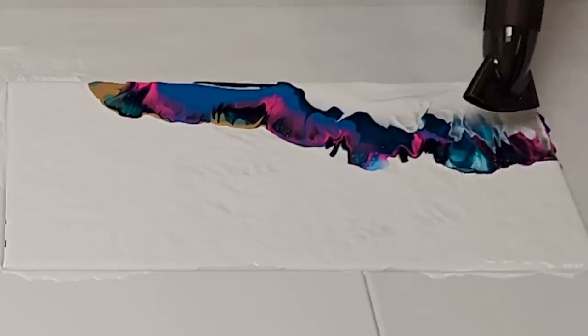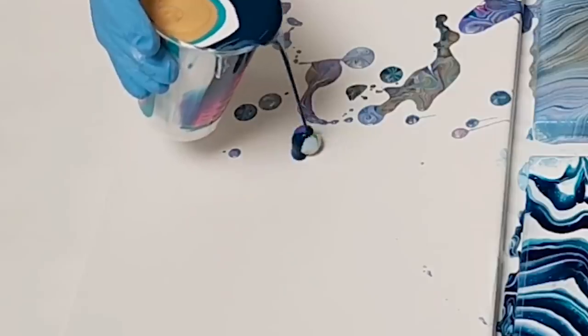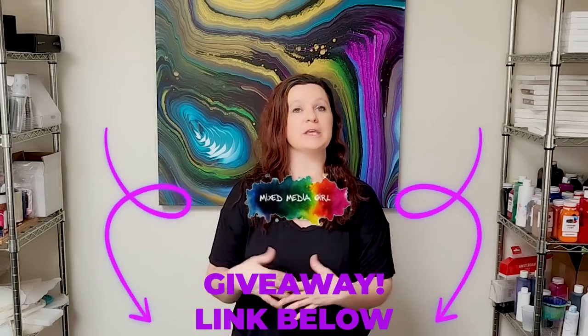I've got a bit of a special video planned for you guys today in celebration of the five years. I'm going to be doing five different acrylic pour techniques on five canvases and also I'm doing a special giveaway. Please check for that in the description. There will be a link there with all the info and I hope you guys enjoy the video.